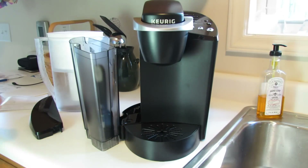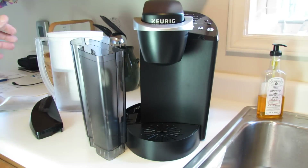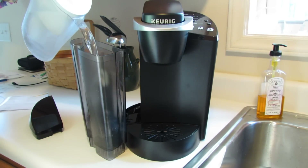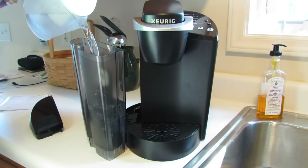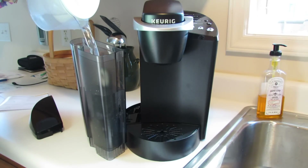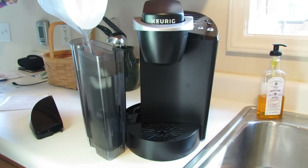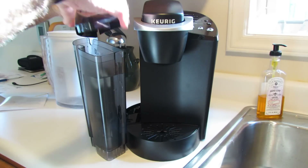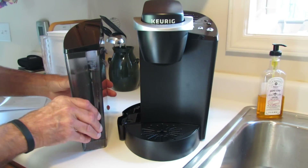Next, we'll fill the reservoir up with filtered or bottled water as per the instructions. Replace the top and place it back onto the brewer.